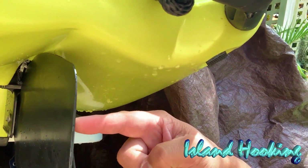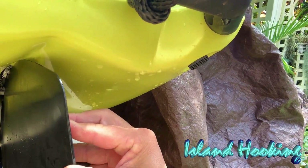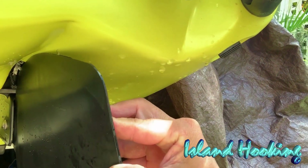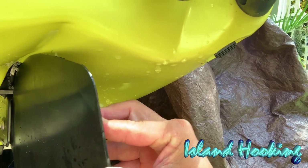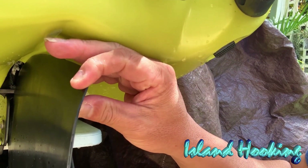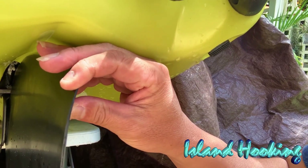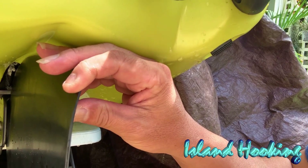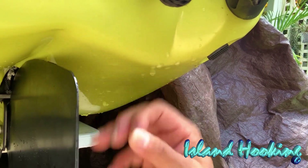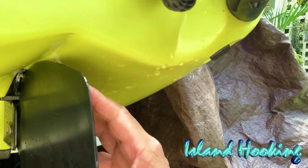I mean, look — I can't even bend it with just my finger. This is how flimsy the rudder is. So if you're in the ocean and there's current, it's hard to turn and navigate because this rudder is just so weak. Look how easy you can bend it. You drop it on the ground, it'll bend the rudder. If you're dragging it on the sand it might warp the rudder.